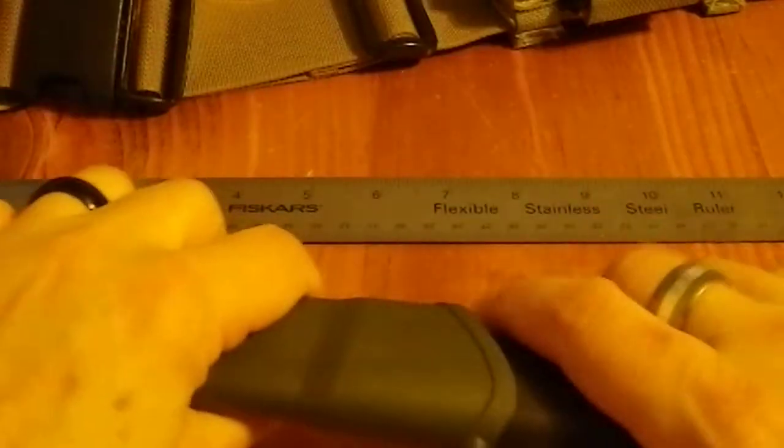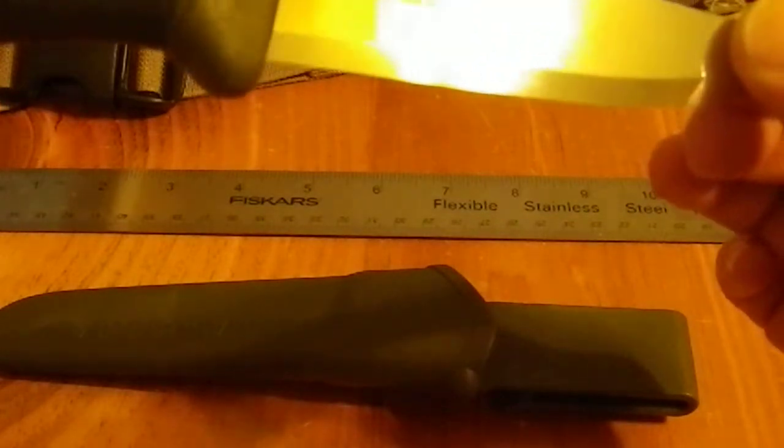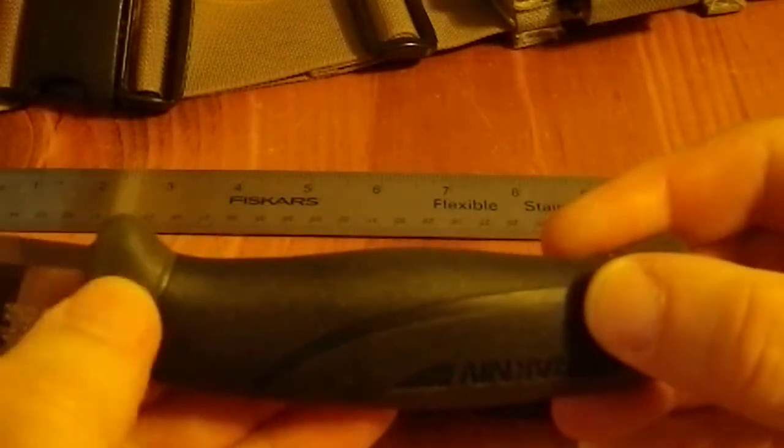Now we're going to actually take it out of the sheath. Check it out. Let's see if I can get the 'Made in Sweden' marking. The details are: Mora Knife, Made in Sweden, Carbon Steel. Now this is a rubberized handle — this section and this are hard plastic, but this whole middle section is rubber.